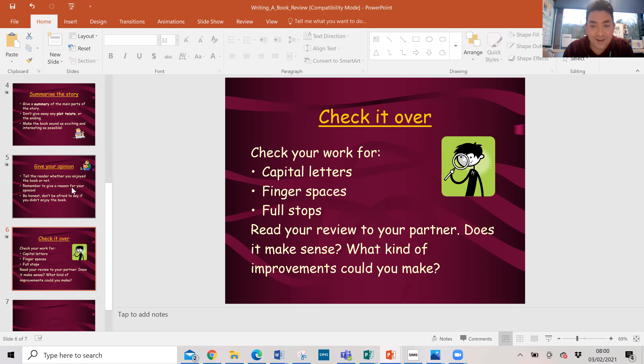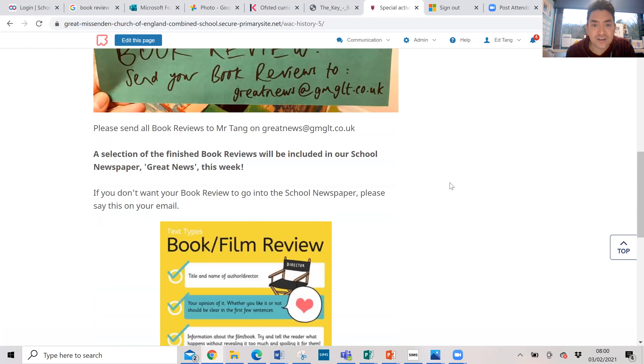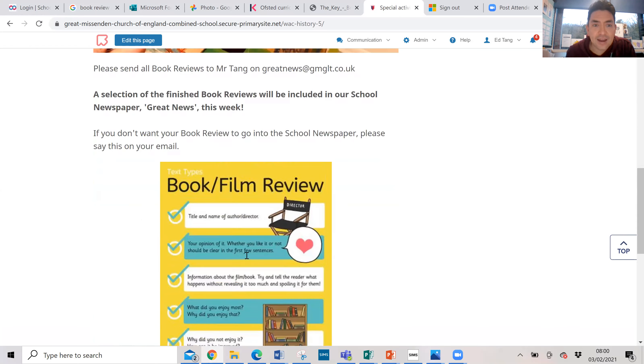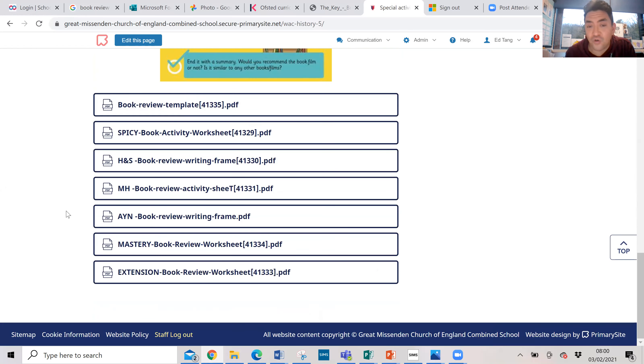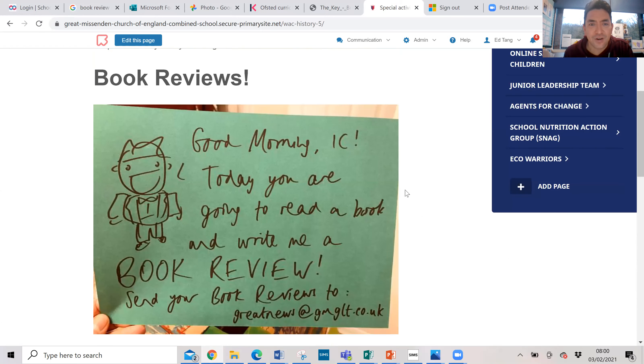Before you submit your work today, Year One, can you check over your work? Has it got capital letters, finger spaces and full stops? Read it to your parents - does it make sense? What would they change? Make sure it's really, really good, and when you are happy you can submit to me at the greatnews@gmglt.co.uk email address. Everything you need is on the website. If you need my help, you can email me and I'll email you back. You can use the templates, or make your own template, or write anything you like. Have fun with this - good luck! Write me a book review of your favorite book, Year One. Take it away and have fun!